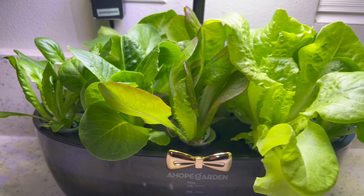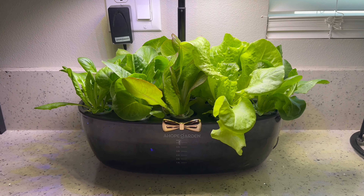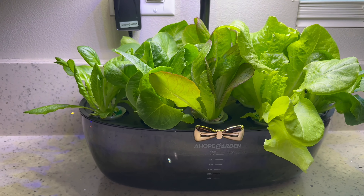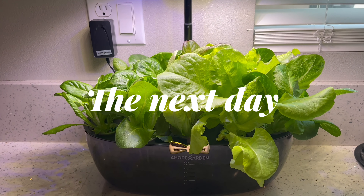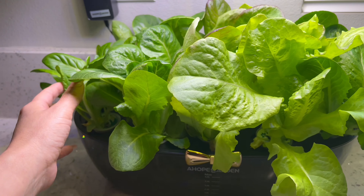I did pull the lamp part up a little bit, as you can see, just so that the leaves could reach for it. I don't want them to burn either, so I pulled the light part up even more. These look so great — look how full they are. I'm ready to take these down this evening.